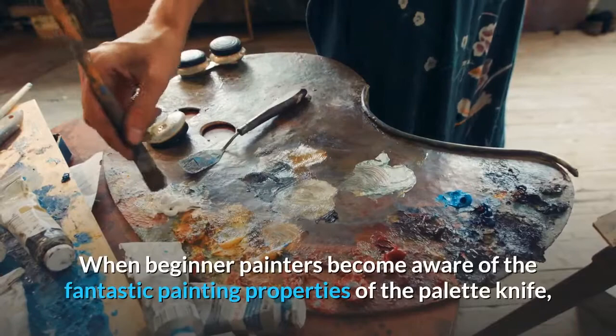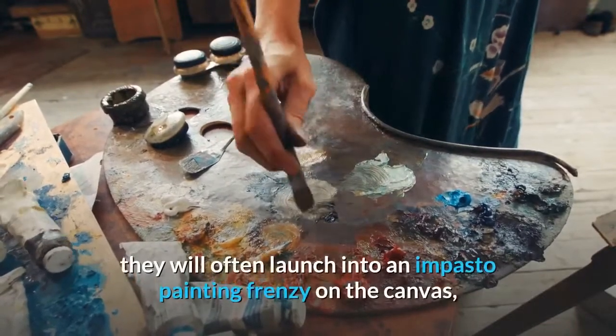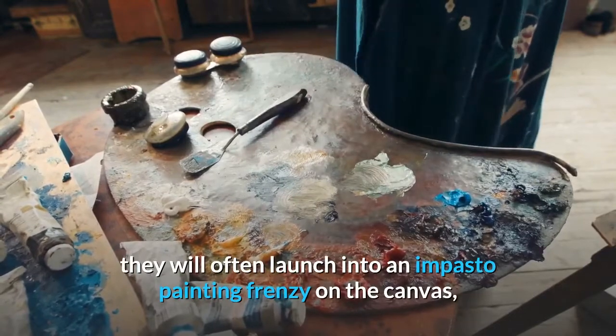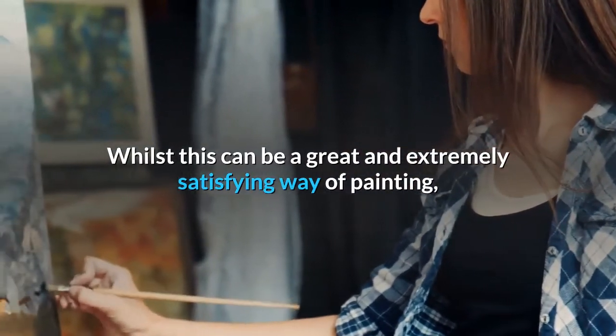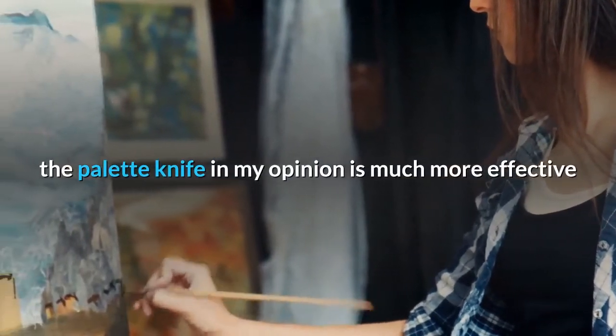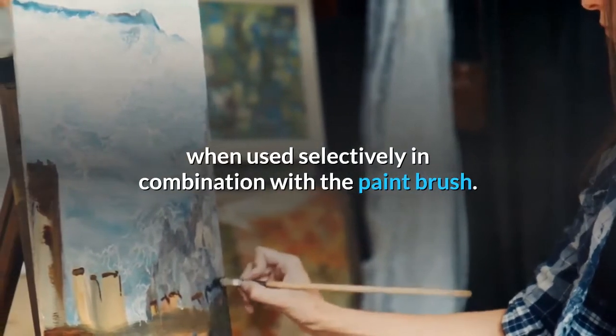When beginner painters become aware of the fantastic painting properties of the palette knife, they will often launch into an impasto painting frenzy on the canvas, completely ignoring the brush altogether. Whilst this can be a great and extremely satisfying way of painting, the palette knife in my opinion is much more effective when used selectively in combination with the paintbrush.